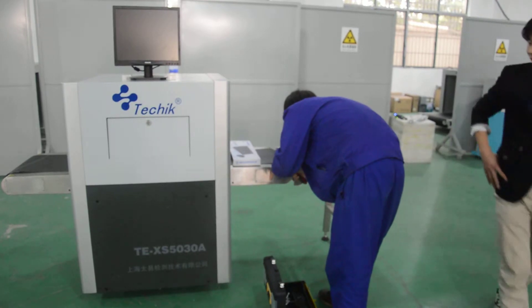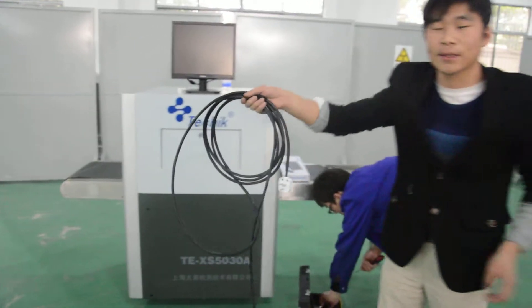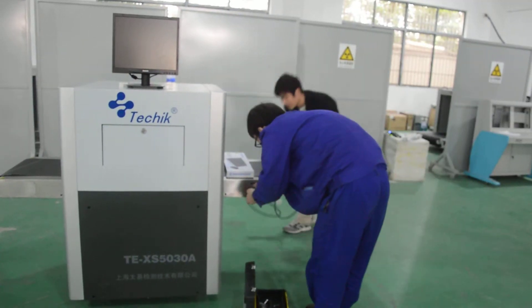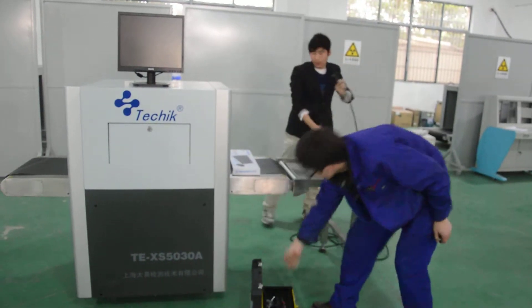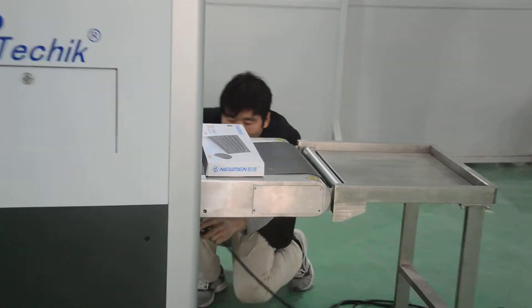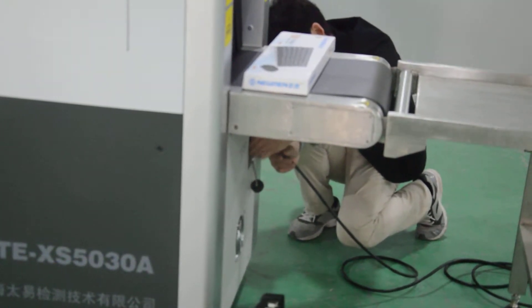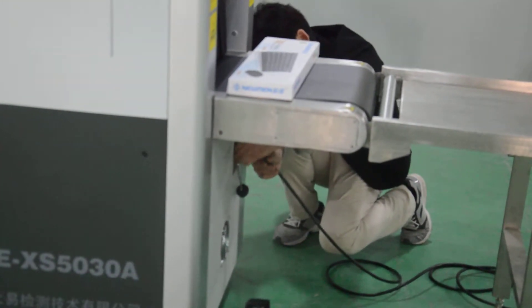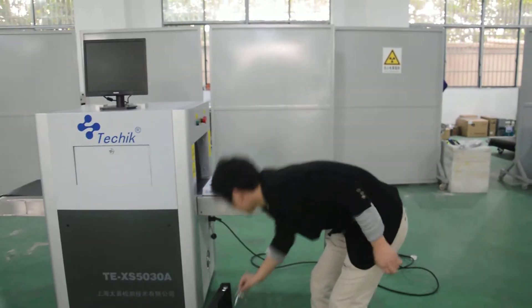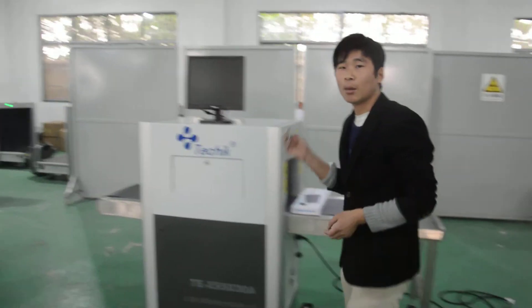This is very easy. This is a cable. This is a cable. This is a cable. Now we have the case on.